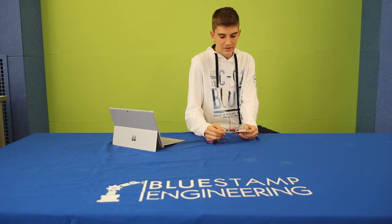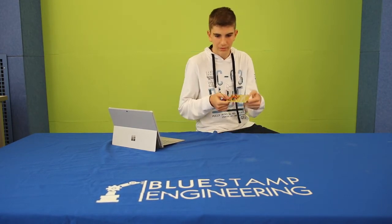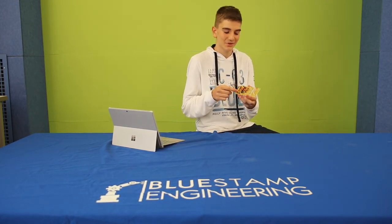What I find rewarding about this project is that it's really fun. You can play a song, you can sing to it, you can just speak and it will light up. You can also blow into it, which will create a sound, and the LEDs will light up.